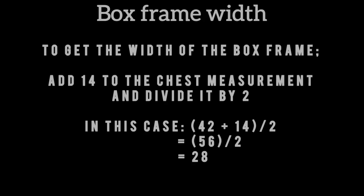To get the width of your box frame, you add 14 to your chest measurement and divide by two. Take note that the 14 is a constant when you are cutting a double vent.